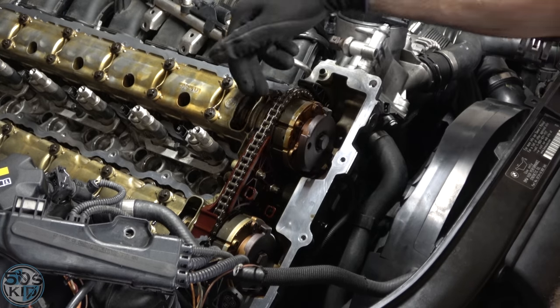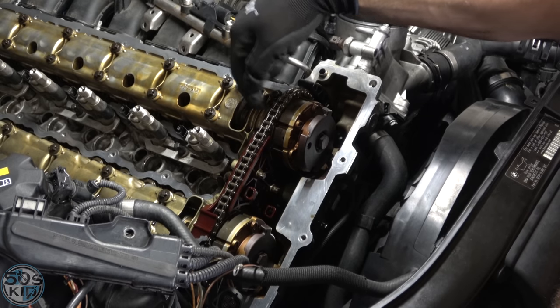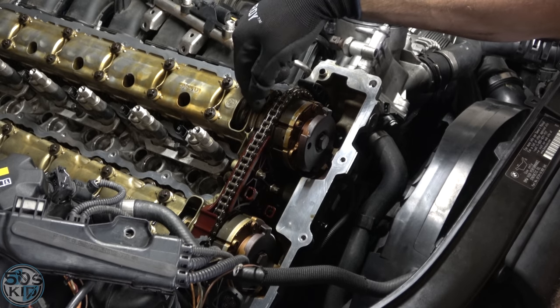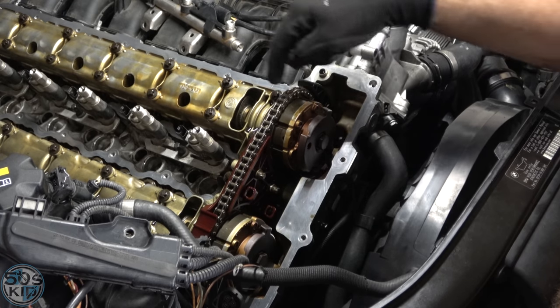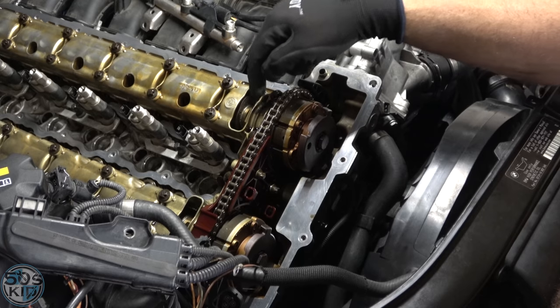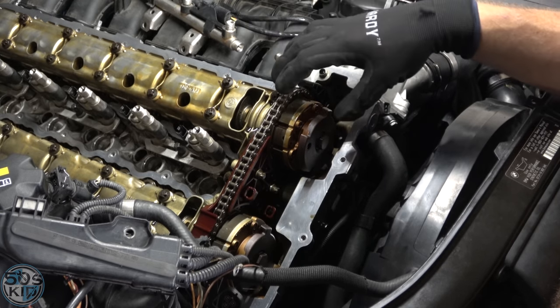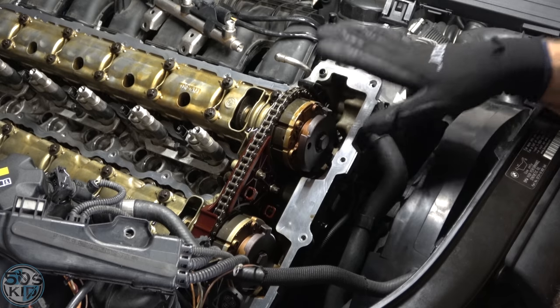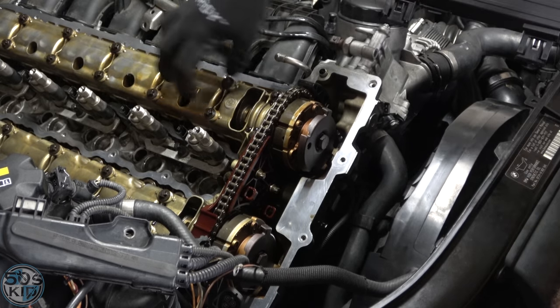Those steel square-cut o-rings were designed to keep oil pressure inside this cam bearing ledge. Because they're steel, they actually wear into the aluminum bearing material, and when they do that it causes an oil leak. You'll have reduced pressure, your Vanos system will not work correctly, and the only way to fix it is to replace this entire clamshell.